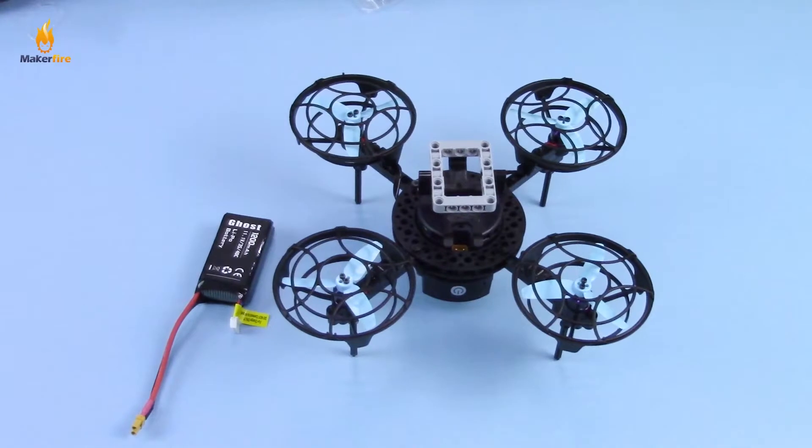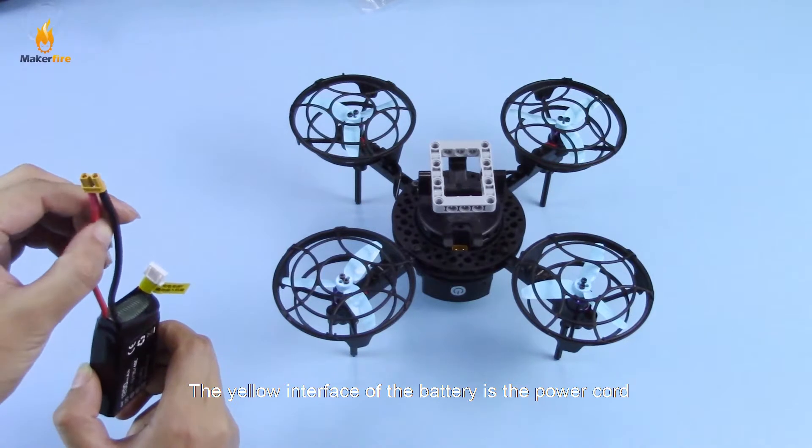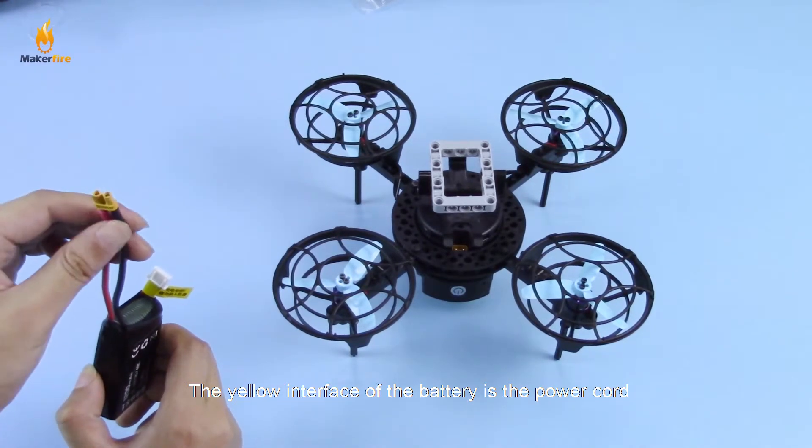Step 8: Install the battery. The yellow interface of the battery is the power cord.